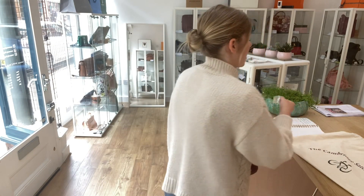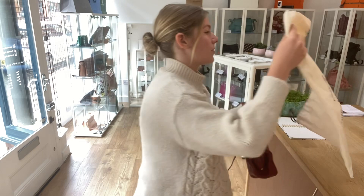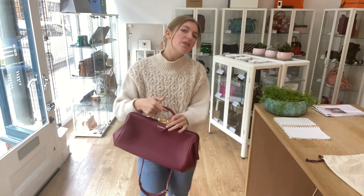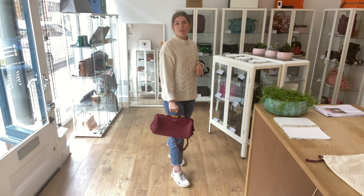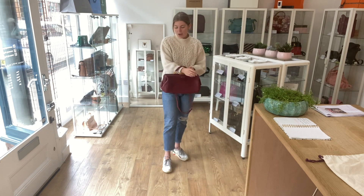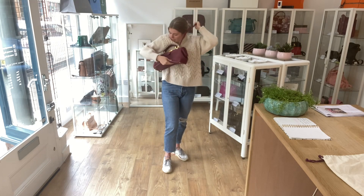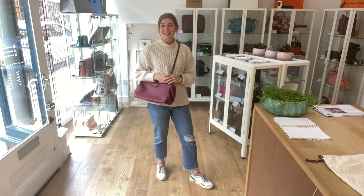It comes with a little key for the lock at the top, and you've also got the Cambridge Satchel Company disc bag. I'll show you the sizing — I'm about five foot four and a UK size eight for reference. You can use it as a top handle, on your wrist, as a long shoulder bag, or even as a crossbody, and it actually fits really comfortably as a crossbody.